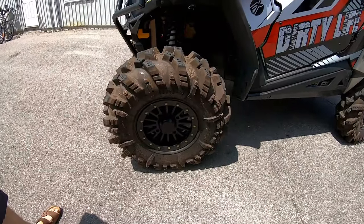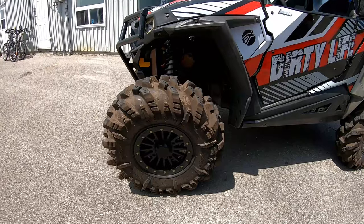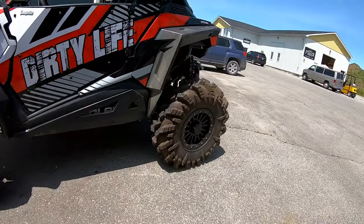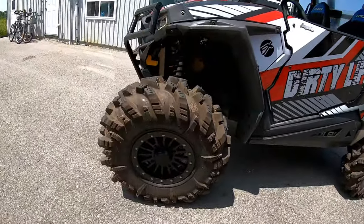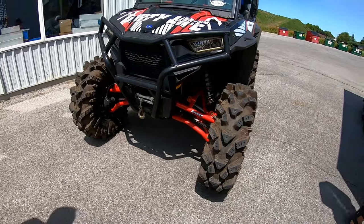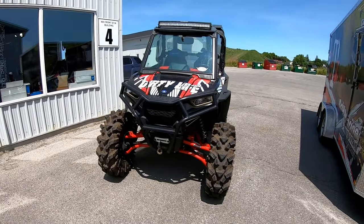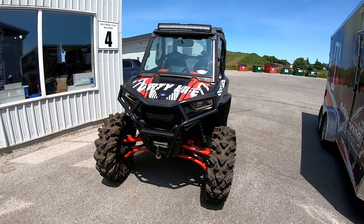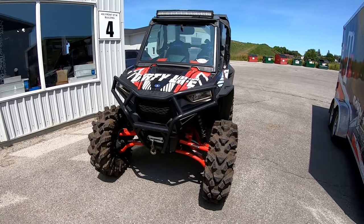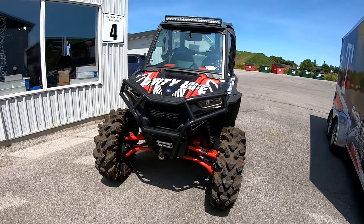For new boots this year we did the Intimidators — dual bead lock ITPs, 32 by 10 by 14 all the way around. We've run the 32s and never done any clutching on it, and the Polaris clutches seem to really handle the weight with no problem. From what I see the boys don't have too much issue either — they tweak them a little bit but it's not like swapping out a full primary or anything. Comes pretty good stock.